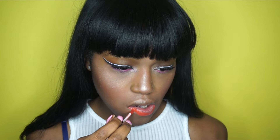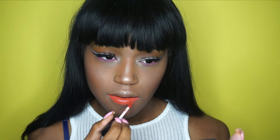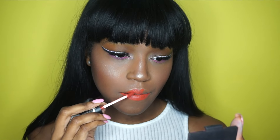Then I'm going in with Black Moon's Harvest liquid lipstick. As I said before, I love these formulas — they stay on all day and they do not move at all, and they're extremely comfortable. I love this color. And now for the finished look — thank you so much for watching and see you in the next video!